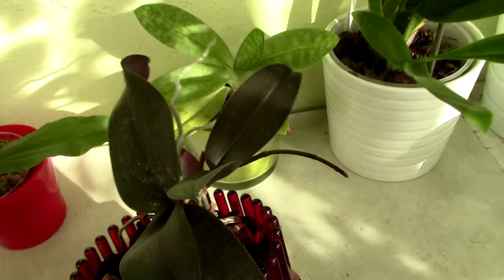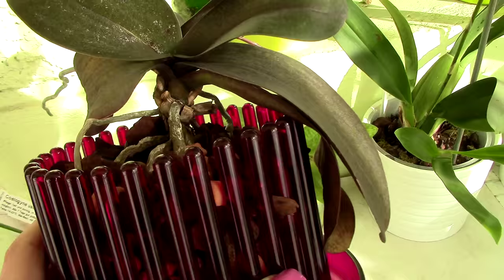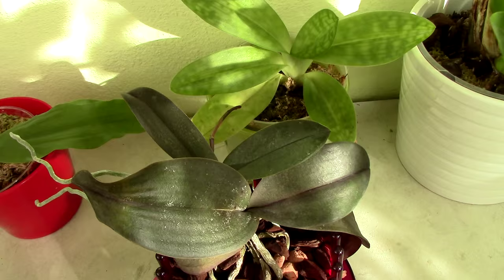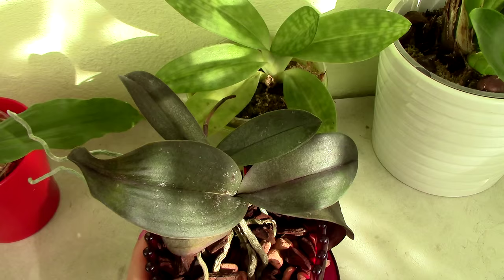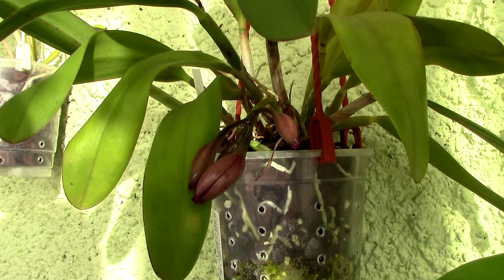I've also had questions about when keikis will bloom. I have here an orchid with a basal keiki that is one year old — and behold, it has a flower spike. Funny enough, the mother plant doesn't seem to have any flower spikes because she put all her energy into this keiki. But the keiki does have available eyes, so you can get the surprise that a basal keiki or a spike keiki can actually bloom the following season.